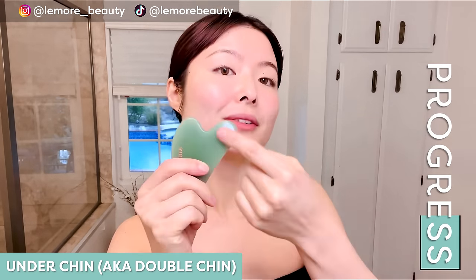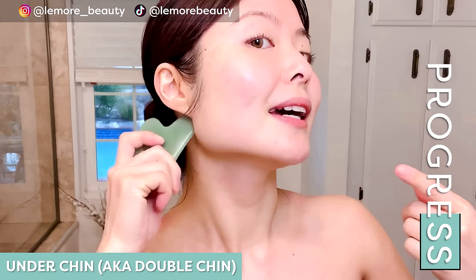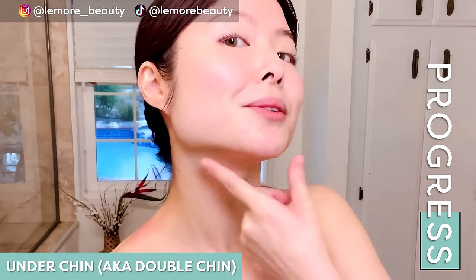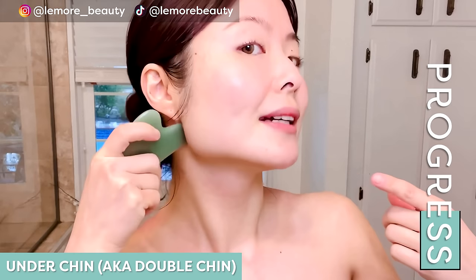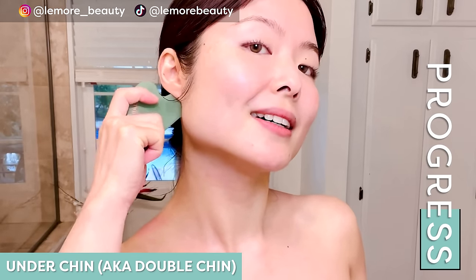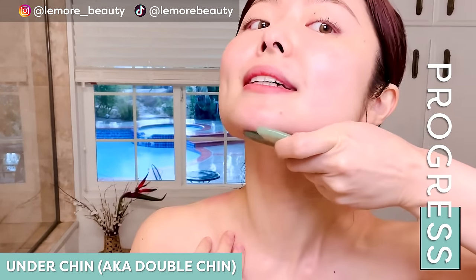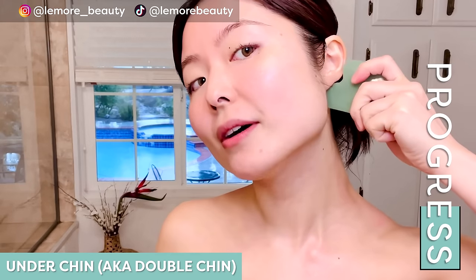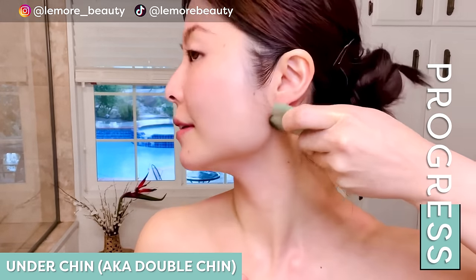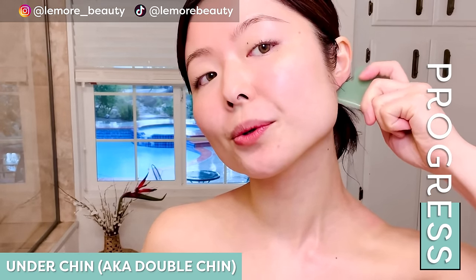Placing your gua sha tool, we're going to use this side here to address under the chin. At the edge right here, we're going to apply acupressure like so. One more — wiggle at the edge, it feels so amazing. We'll do the other side using this surface of your gua sha tool, wiggling at the edge. One more like so, wiggle at the edge, and release.